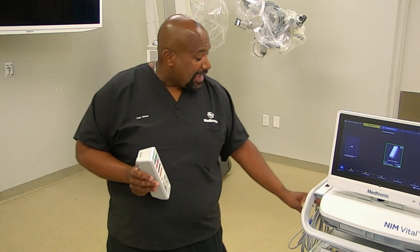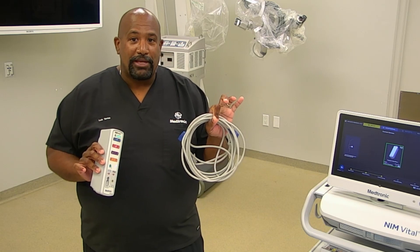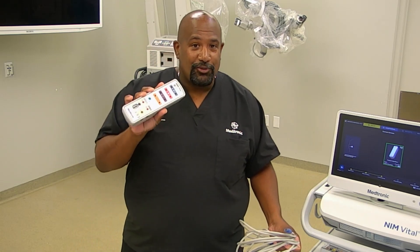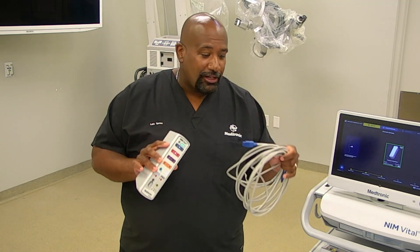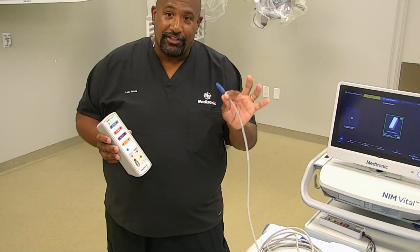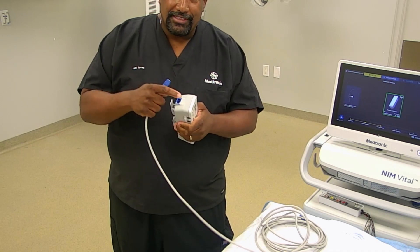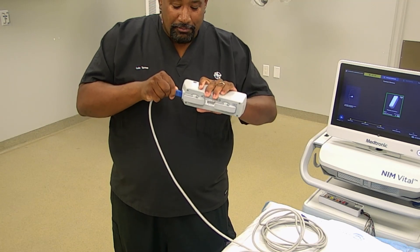There is a cable called your patient interface cable which you can quickly connect to the patient interface. The battery normally lasts up to 8 hours, but if the battery is low you can use the patient interface cable. It has a blue connection at each end — both ends are the same. The bottom of the patient interface has a little blue section where you plug in the cable, so one end gets plugged into the back of it.